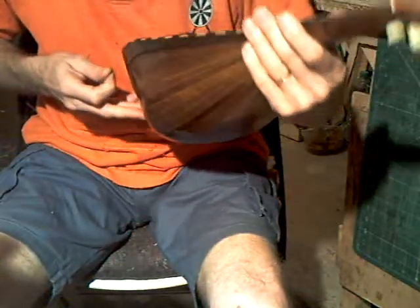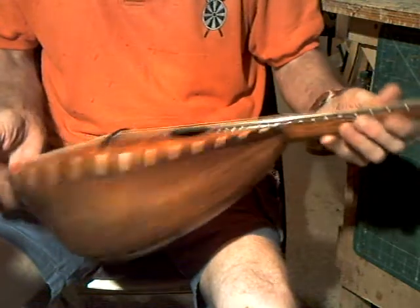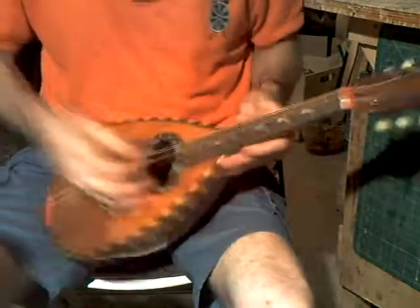We have a Pietro Tonelli bowlback here in Rosewood. Pretty much original, apart from the bridge. All restored.